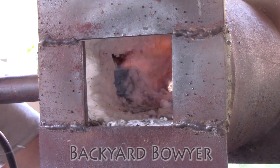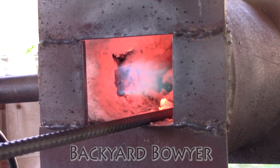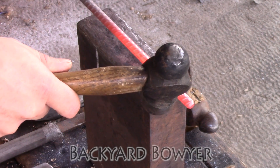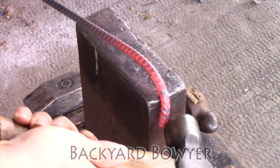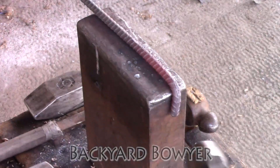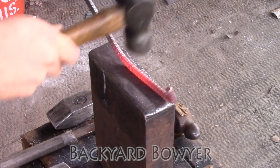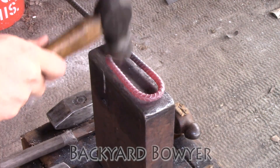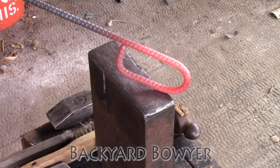Let's fire up the forge and get started. Just like the last build, I'm going to be starting off with a 90-degree angle at the end of my bar, so I'm going to start folding over the handle about four and a half inches. Now I'm just going to straighten everything out and clean this up.